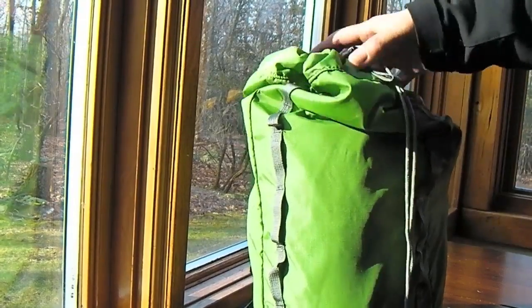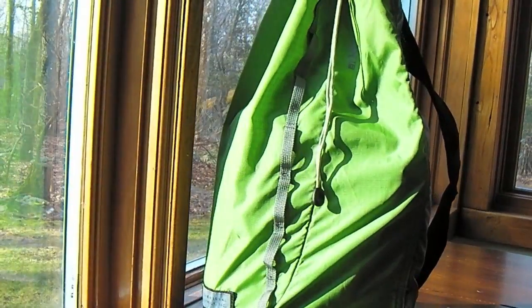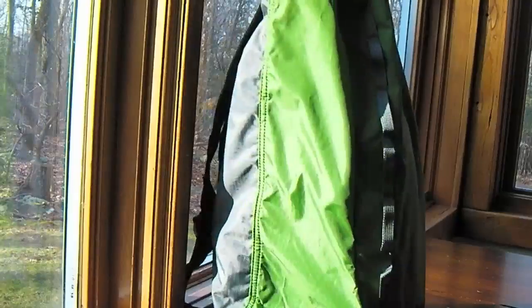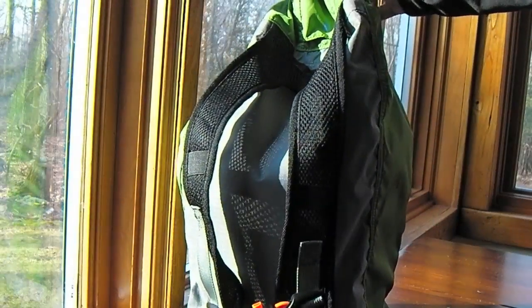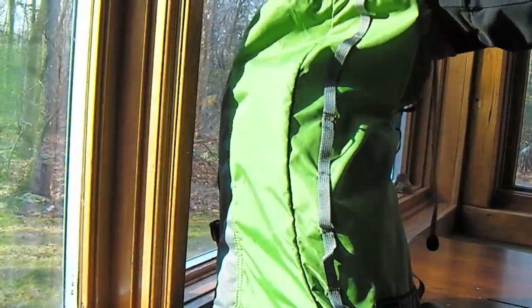Hey everybody. I wanted to show you this little stuff sack that I picked up at REI last week. It was on their clearance for around 19 dollars, under 20 bucks, and it's pretty cool. I'm really happy I got it. I went back the next day and got one in black. They have green, black, and a burgundy color.